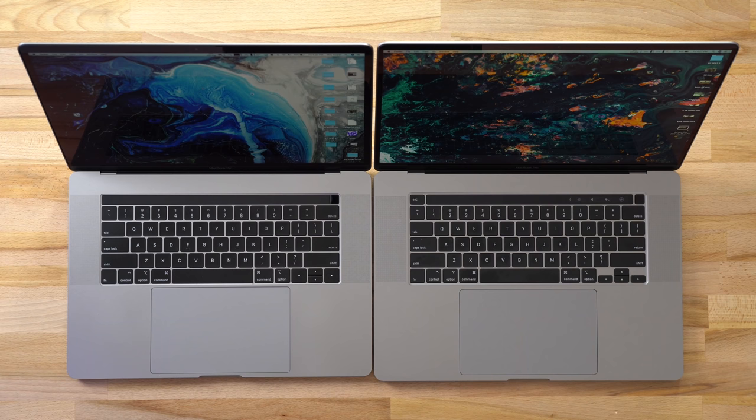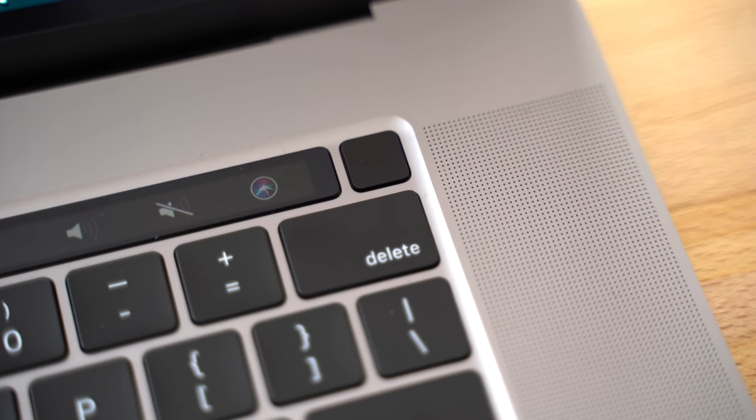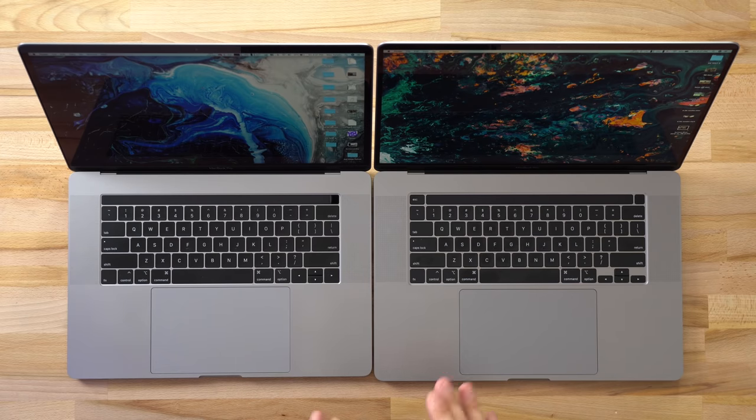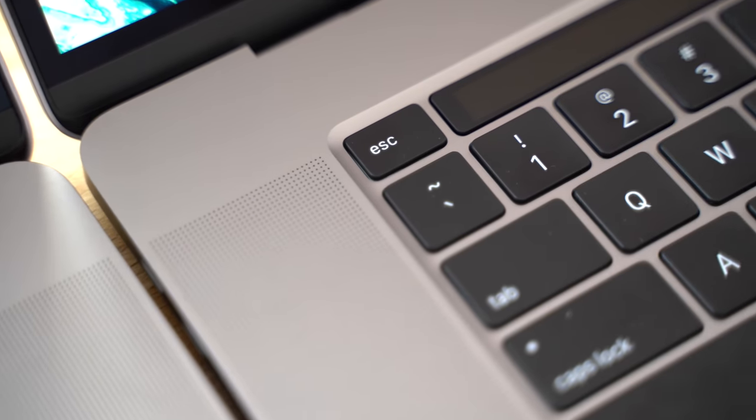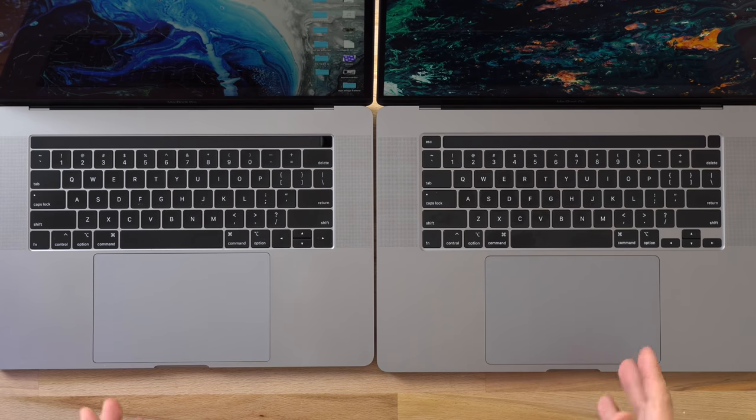The first thing that jumps out to me is that the Touch ID sensor is now separate — not built into the Touch Bar. On the left-hand side we now have a physical Escape key as well, which a lot of people asked for.